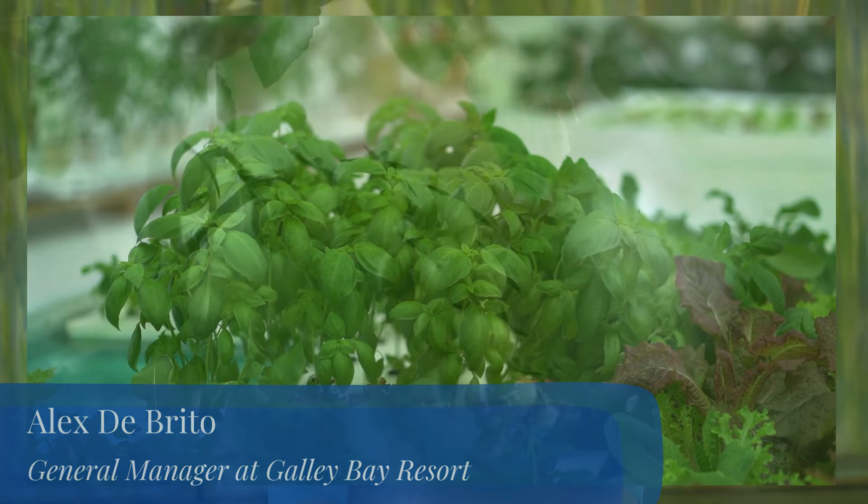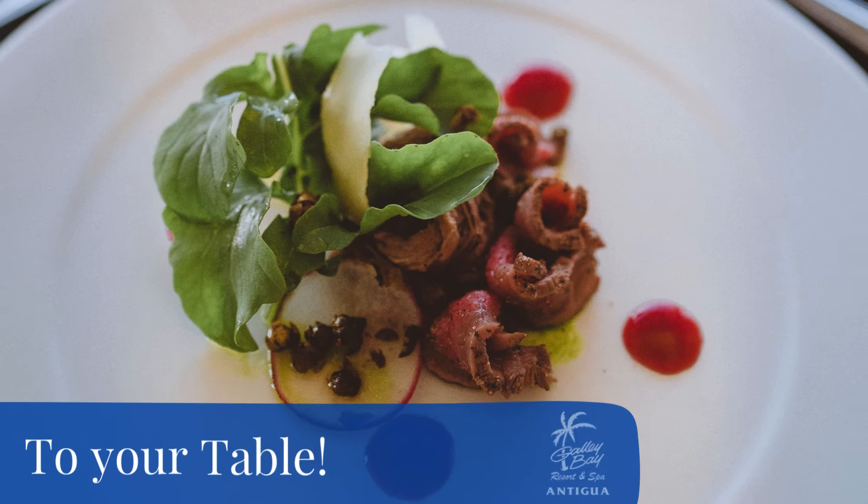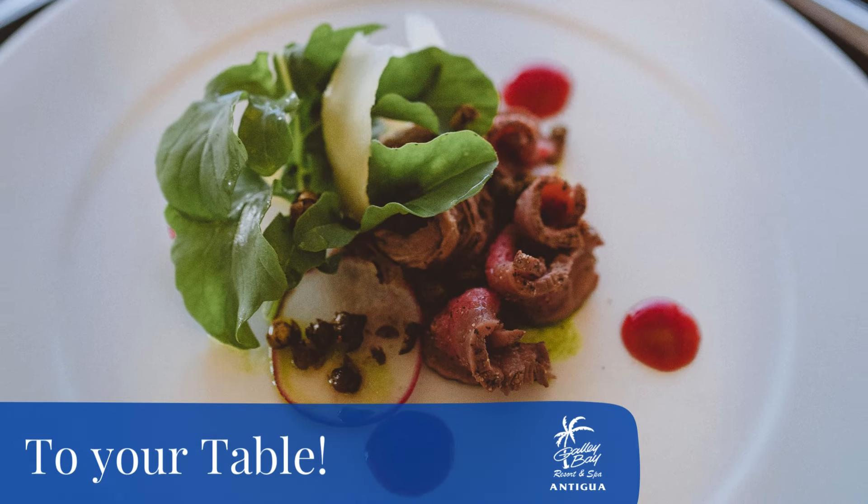The nice thing about this is we usually produce from seed to harvest in about four to five weeks, so we can have a real quick turnaround.